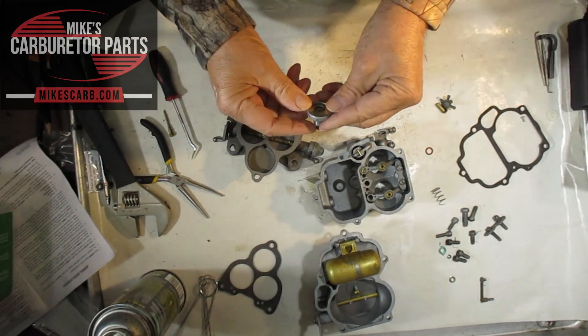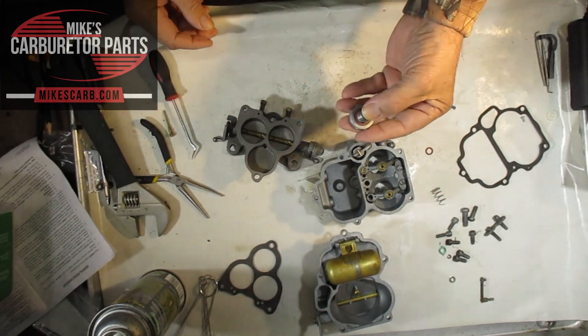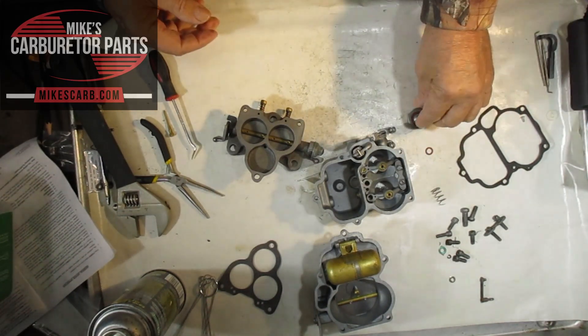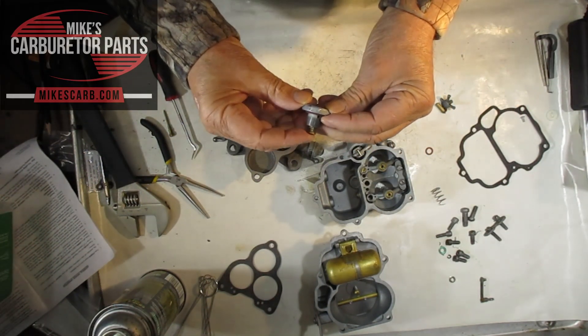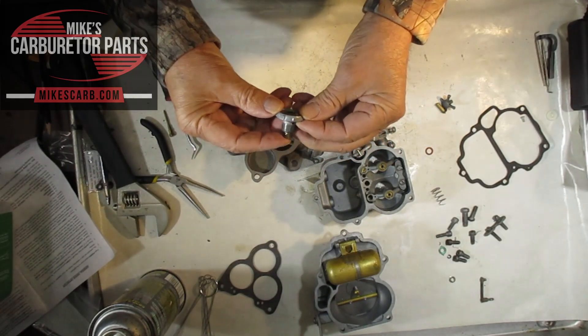You can also try blowing through it. When it's open you should be able to blow through it a little bit — it's not much. When you close it you shouldn't be able to blow through it at all. Also, when you take this off, look for fuel in here.